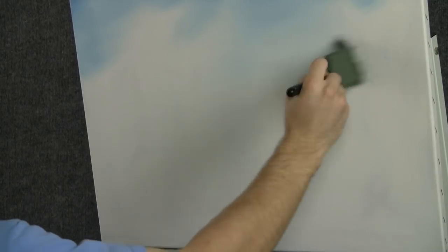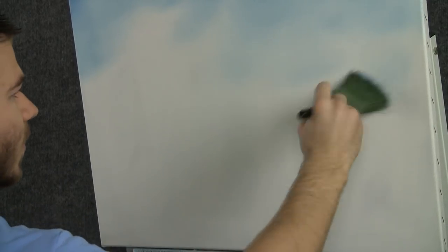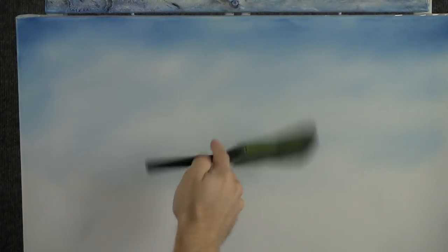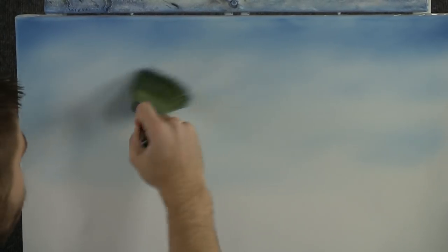Let your brush run out of paint, and then come down to the horizon. Don't start here at the bottom, because it'll be very dark — we don't want that. Now with a clean two-inch brush, we can very lightly just give this sky a quick blend. We don't have to do too much, just a little blend, and then we'll go lightly across.